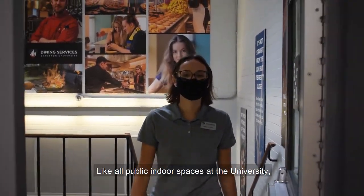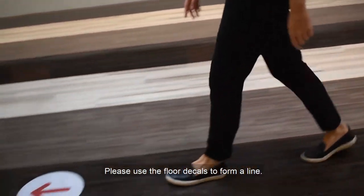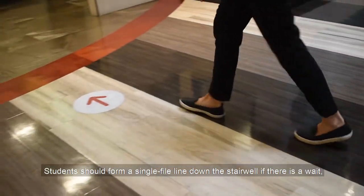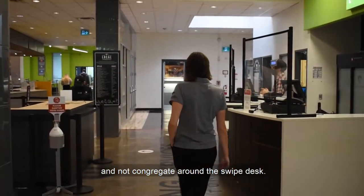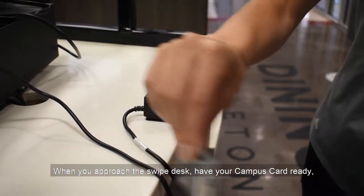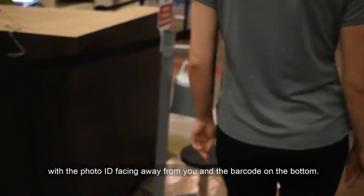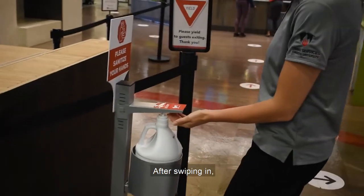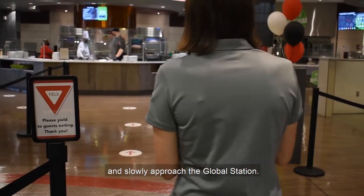Like all public indoor spaces at the university, you need to wear a mask upon entering the CAF. Please use the floor decals to form a line. Students should form a single file line down the stairwell if there is a wait, and not congregate around the swipe desk. When you approach the swipe desk, have your campus card ready, with the photo ID facing away from you and the barcode on the bottom. After swiping in, use one of the two hand sanitizing stations and slowly approach the global station.